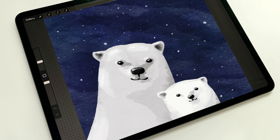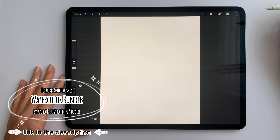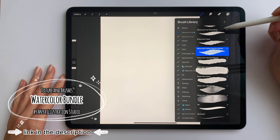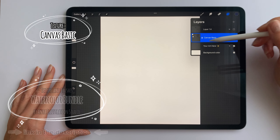In today's video I'm going to show you how to paint those cute polar bears. You can follow this with any brushes you are comfortable with, but I will list everything I'm using in the description below. The texture and all brushes that I use in this video are from my watercolor bundle. I use a paper texture called Canvas Basic.